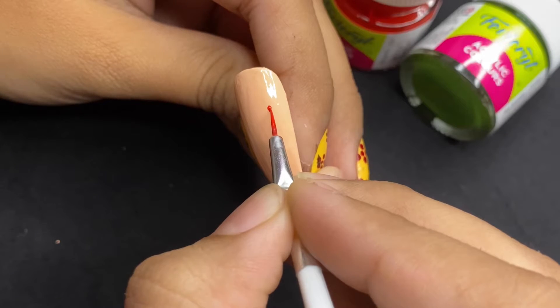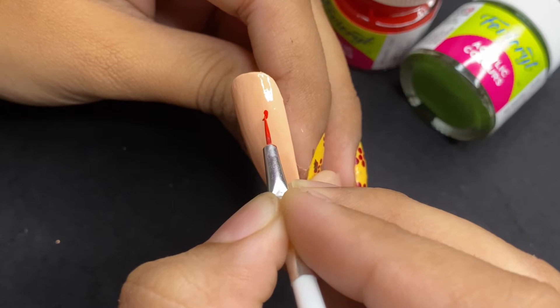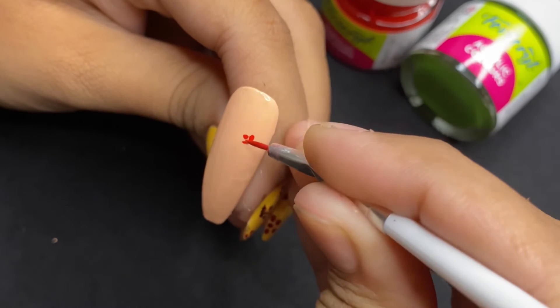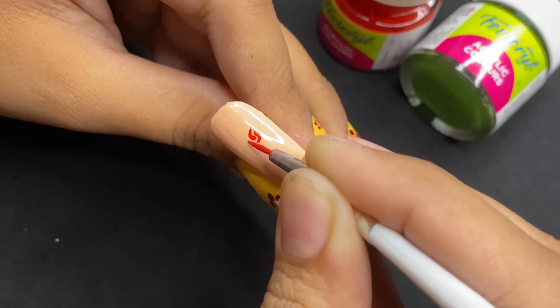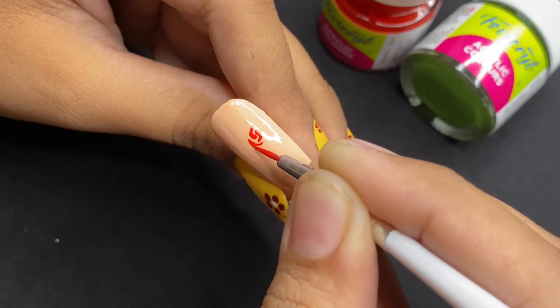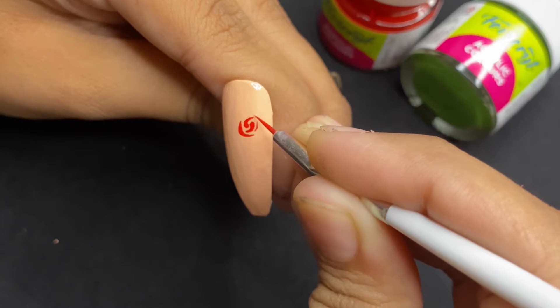Starting with the inner bud — there are so many ways of creating the bud and this is one of them. Then start drawing the petals. Acrylic colors don't dry quickly, so you can take your own time and draw short and precise petals.